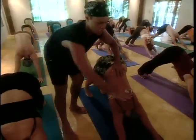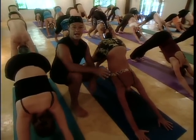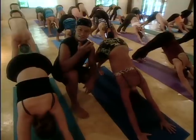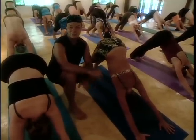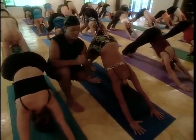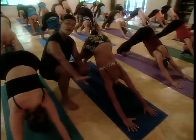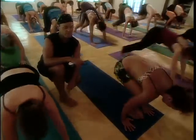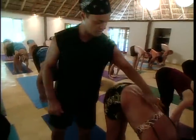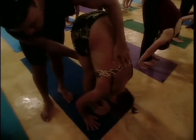Now again: hands shoulder-width, feet hip-width, breathing. Set your eyes, set your breath deep. Breathe deep and free, just relax your body as you strengthen. Arms pressing, hips lifting. Take your deepest breath out and then walk or jump to the front of your mat. Work length through your spine, and then exhale, stretch it down. Bend your knees a little bit — soften.